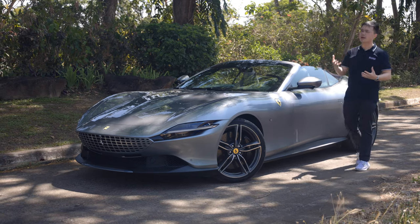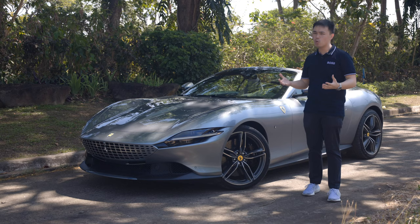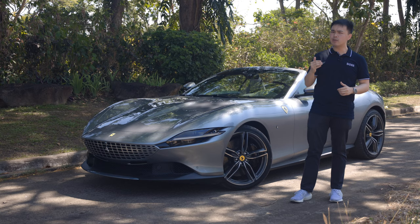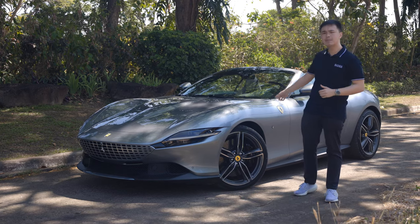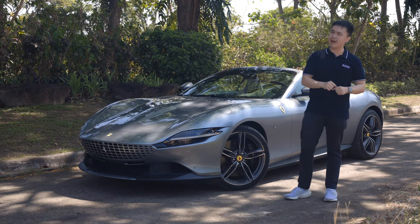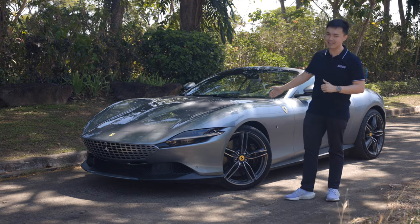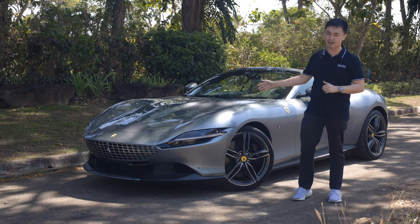When someone says Ferrari, the first thing that will probably come to your mind is a supercar — one that looks pretty menacing, with an amazing engine, a damn good exhaust note, and maybe even lap times. But what if I tell you there's a Ferrari that can give you even more than that? And this car right beside me is proof of that. This is the new Ferrari Roma Spider, and it takes all of that into the mix and adds one more thing: tons and tons of elegance. In this video, we're going to show you just what exactly this car can provide you.